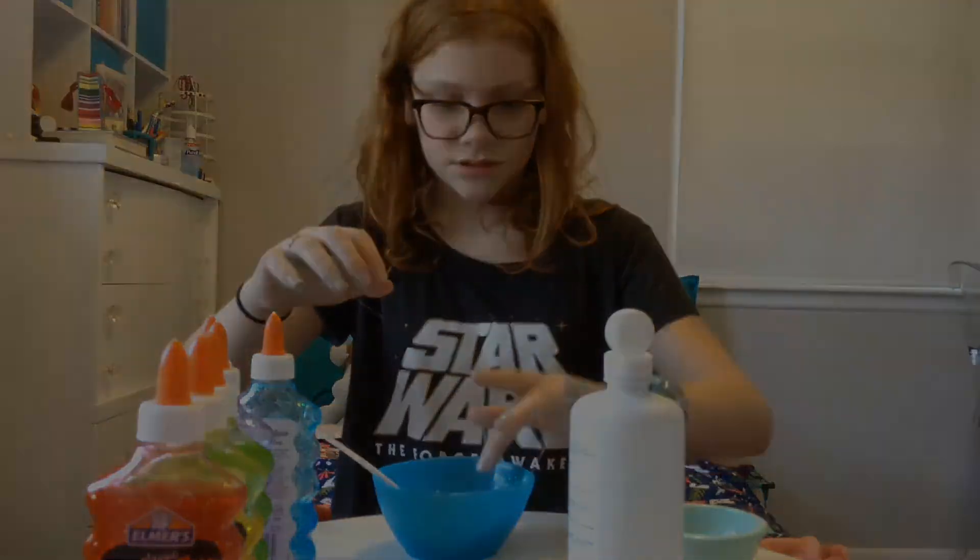Okay, take like a pinch — a couple of pinches, about a quarter teaspoon of baking soda. Now it's all over my hands.